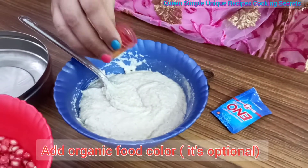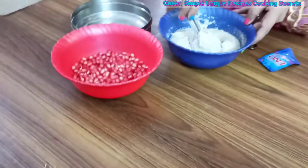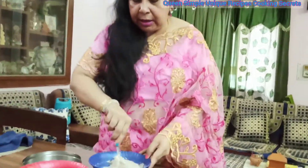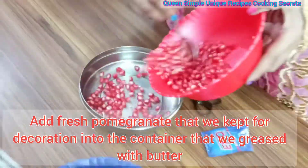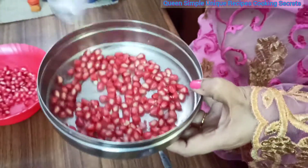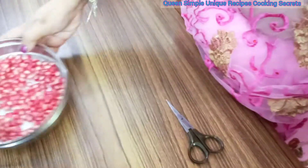If you want a little organic color, I have an anar (pomegranate). There are many types of anar that may not be available, so I am going to use this organic color from the pomegranate. If you don't want to use this color, you can skip it.